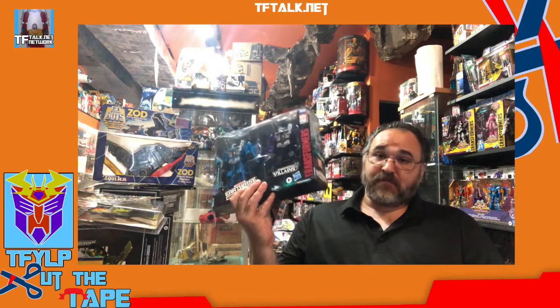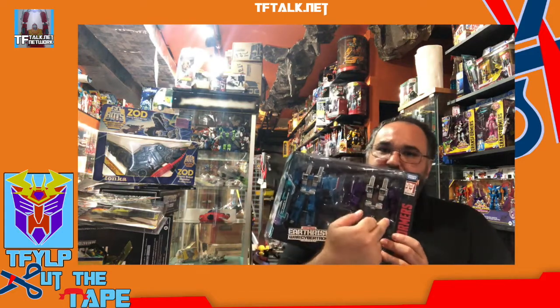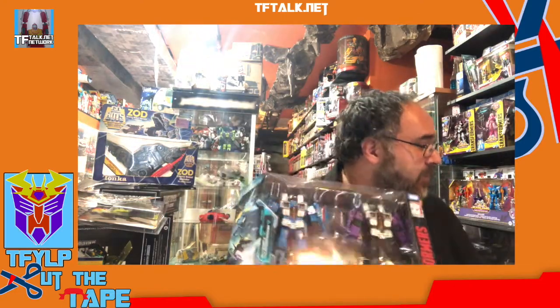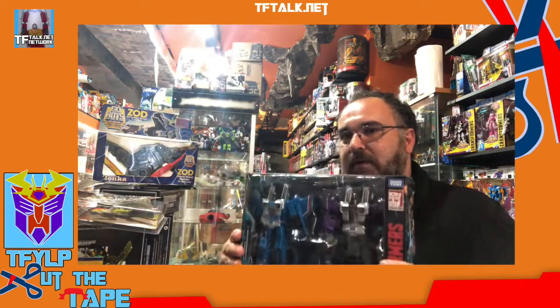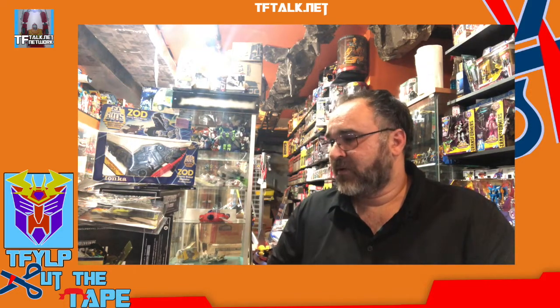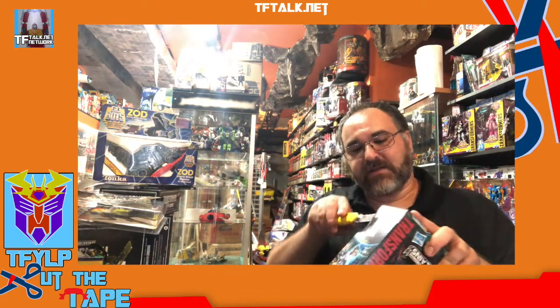There are so many variations on this. There is a Skywarp package on this side, Thundercracker package on the other side. There is a Skywarp with Thundercracker face — so that's three variations. This is the only variation I have; I keep another one sealed in the library. I was never able to find the other sets. I can confirm they are legit variations because they were found at retail — I'm sure they were just simple mistakes at the factory. If it got released at retail, it still counts as an official variant.